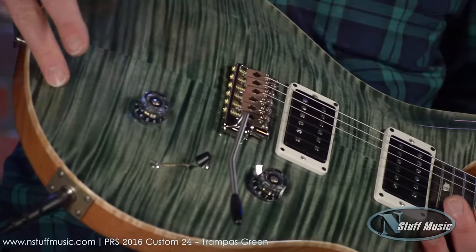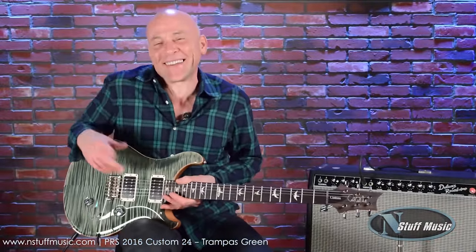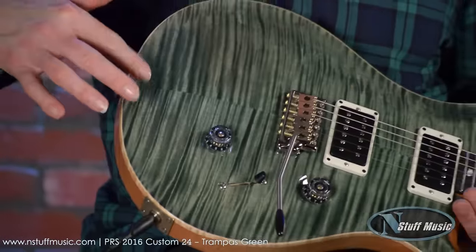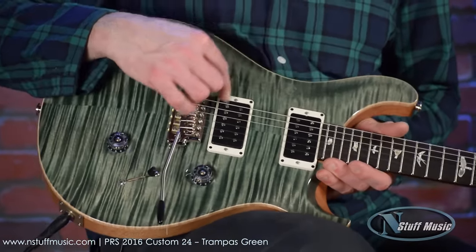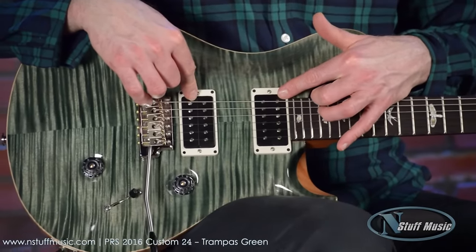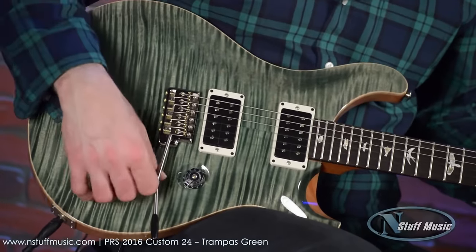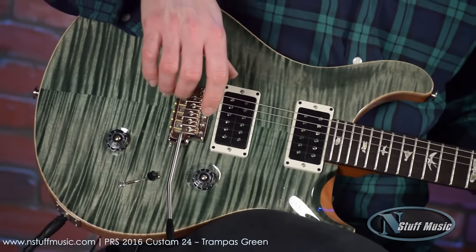The finish is called Trampus Green, with Flame Maple top. Paul's proprietary six-point tremolo, which has been improved. 85-15 pickups — the name comes from 1985, the year he wished he could have had these pickups, and 2015. So he just called them the 85-15s. A volume and tone control wired to a five-way switch. Absolute hum cancelling in all positions — there's no single-coil noise whatsoever.